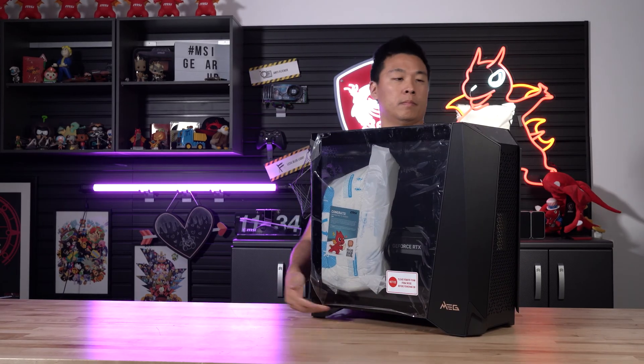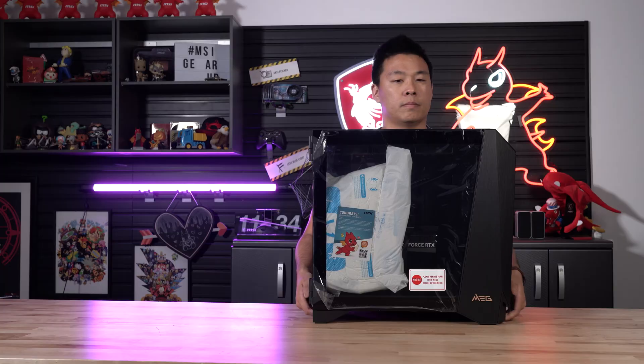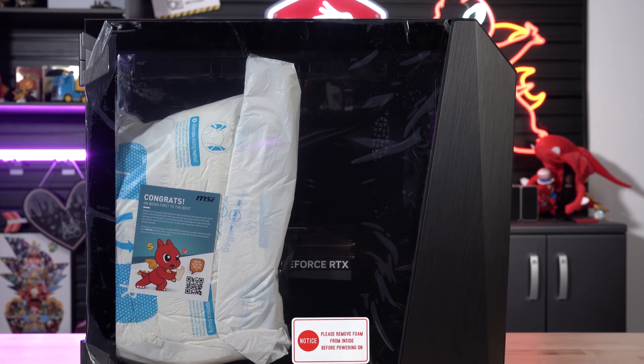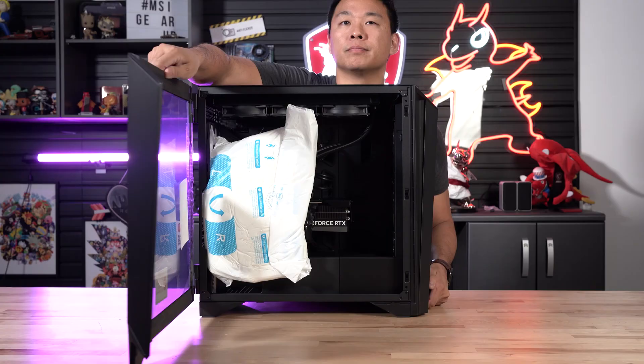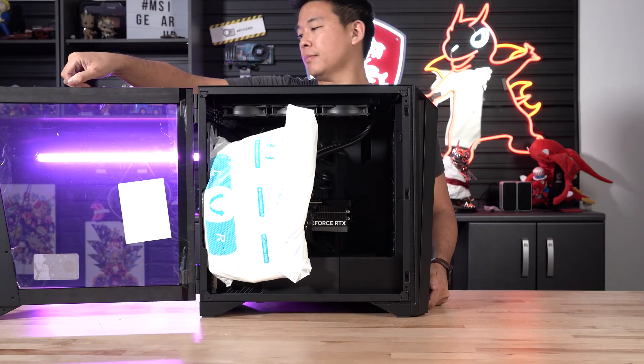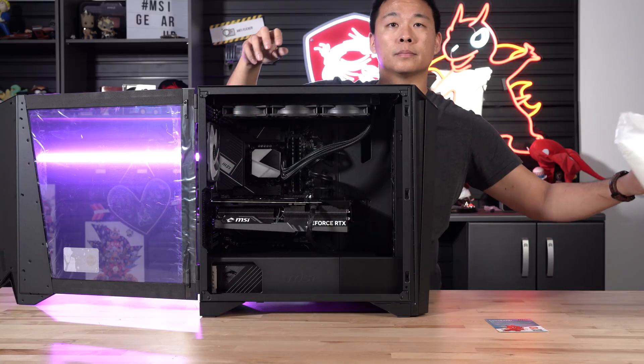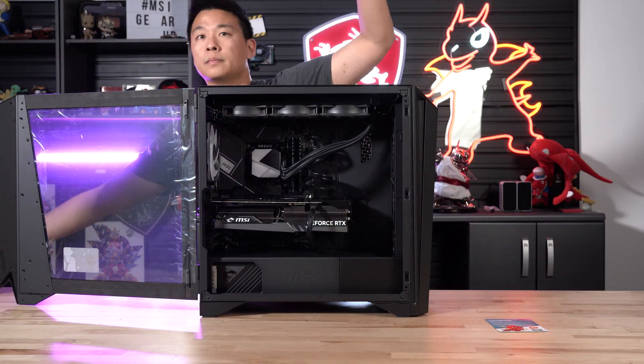Place the desktop on a flat surface and turn your attention to the interior of the system. You'll see an inflated foam packaging that is meant to support the interior components during shipping. To remove the foam, first pop the side cover open by pulling on the side of the case. Once the side panel is open, gently work the foam packaging out of the case.